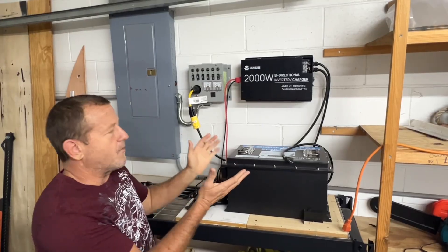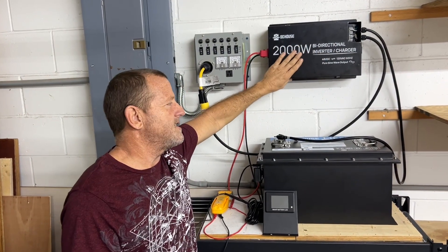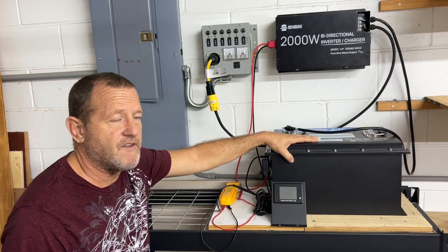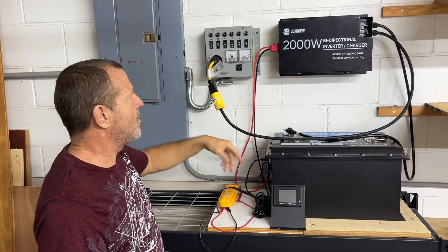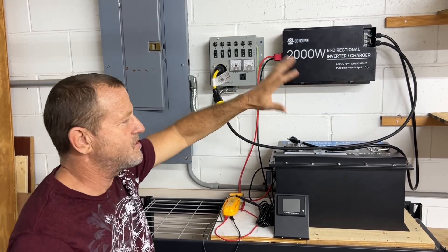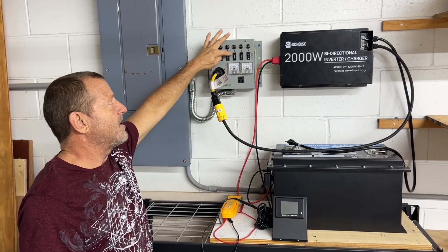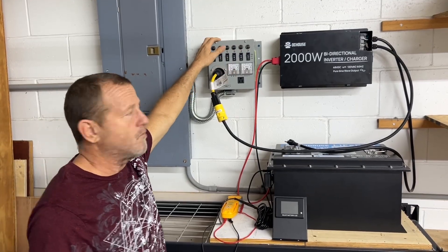So this is our setup right here — our bi-directional inverter charger from DC House. We have the DC House 48 volt 100 amp hour lithium iron phosphate battery. It's all plugged in to our manual transfer switch. This is for hurricane outages. Whenever the power goes out, we have our refrigerator, we have our living room, we have our internet server, and a couple of other light circuits — so this shouldn't exceed 2,000 watts.